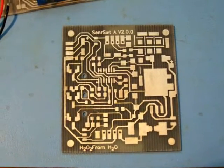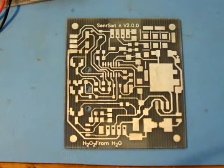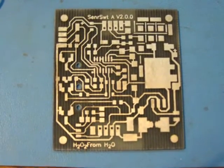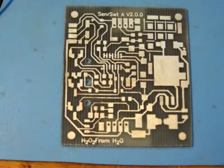This is H2O2 from H2O, and this is my newest design. I call it the SensorSuite Alpha. This board has three features, and they enhance the H2O2 PWM V2.